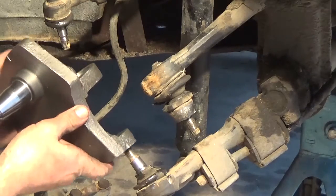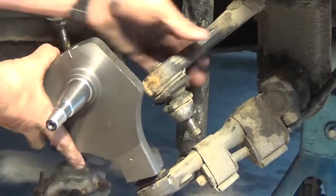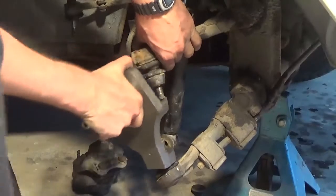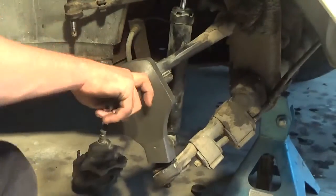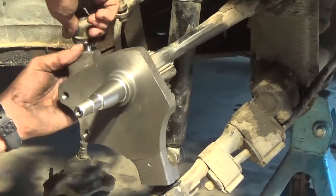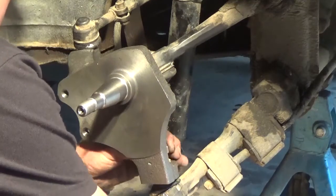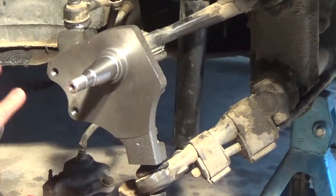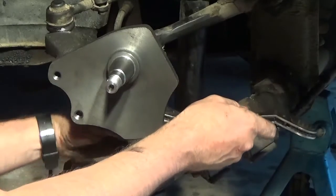We put it back on. I figured out afterwards that I needed to take the shock absorber off to get it to work. When you put the upper arm on, there's actually an eccentric nut that controls camber, so before you take it off you should mark where it is so you can put it back in the same spot — otherwise you'll have excessive camber either way.